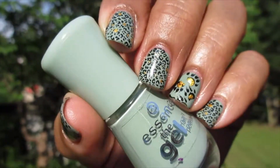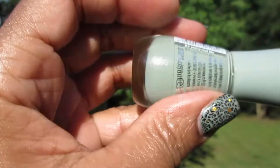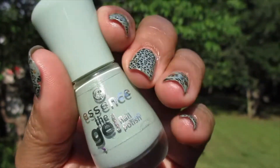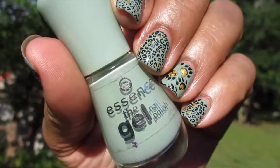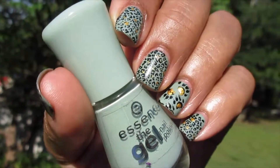Hey guys, welcome back to my channel. This is my nail of the day — this is Essence gel nail polish in the shade Pretty Cool Life. Really pretty polish, great formula. I've already done a nail of the day on this one, so I just wanted to show you the nail art that I did.